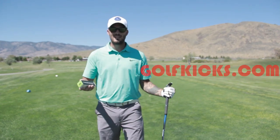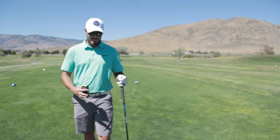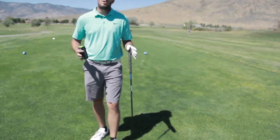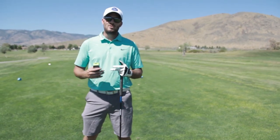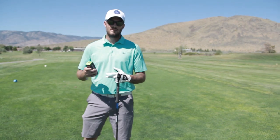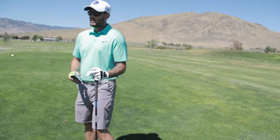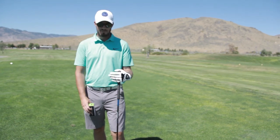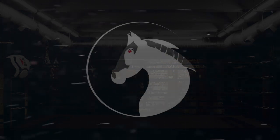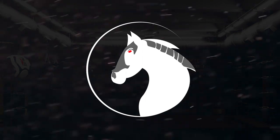They have instructions online — you can go to golfkicks.com and watch the video of how they actually install them, which is basically what I did. So today I'm going to play a full round of golf, 18 holes, and we're going to see how they hold up on a course. I'm a pretty advanced golfer so I know how much traction I like. I used six inserts per shoe, so let's see if they withstand the test of 18 holes — and at the end of this video we'll count how many cleats are left.